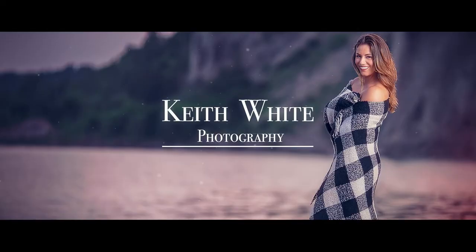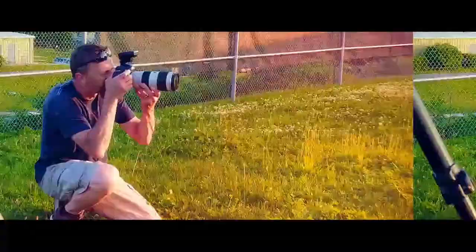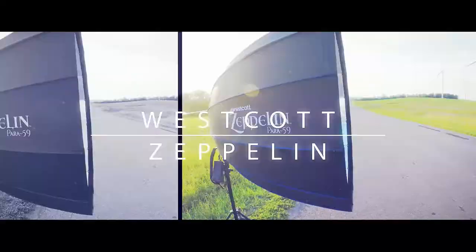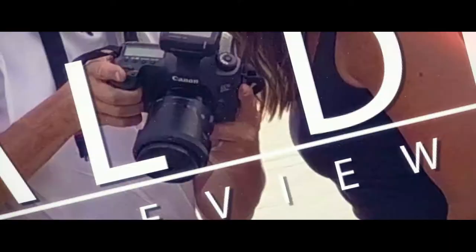So if you're looking for a quality modifier that provides multiple lighting setups, I highly recommend the Westcott Zeppelin. I want to thank all my models and everyone who helped put this video together, and of course FJ Westcott for the opportunity for this real deal review. Thanks!